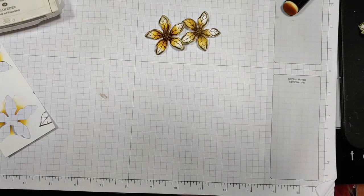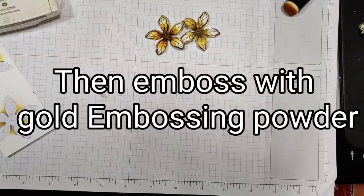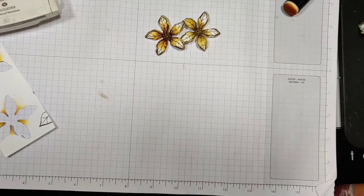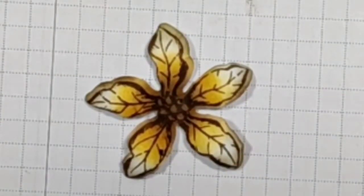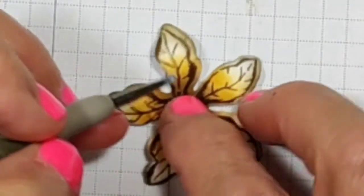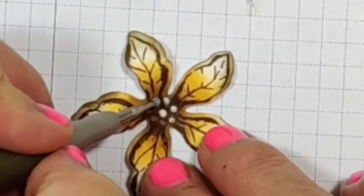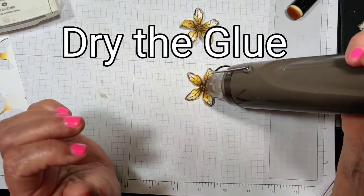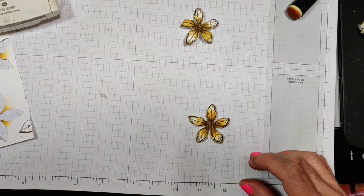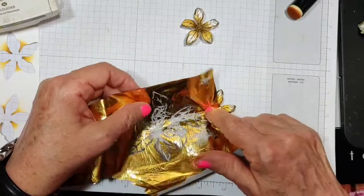Now I could use some Versamark reinker and dot those little stamens on the end with a stylus, or I can use some glue and do the foil technique — you just take your glue, your stylus, flatten that out just for a second, and put those in there.